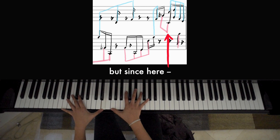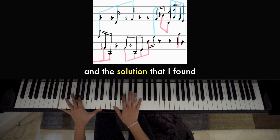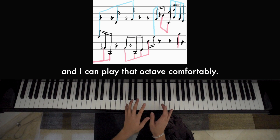Since here is the first time there are two notes playing at one time, I want to position myself so that it's easy to do that. The solution I found is to play that with the left hand, then the right hand, and then just play the A flat with the left hand.